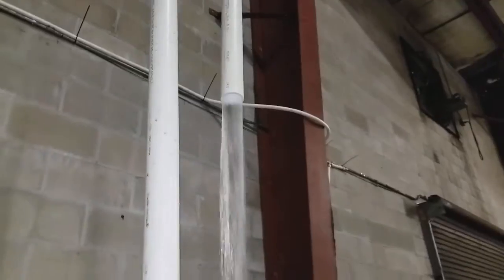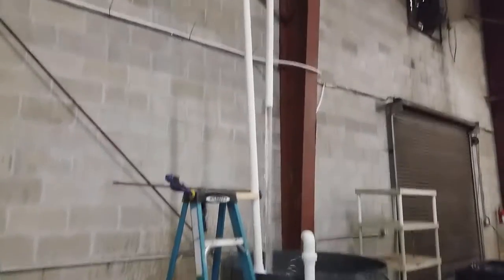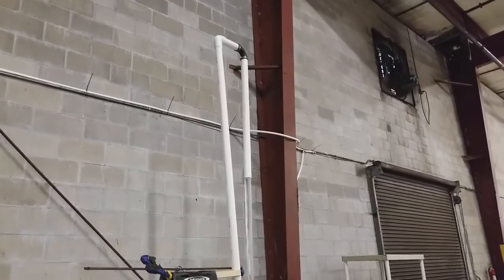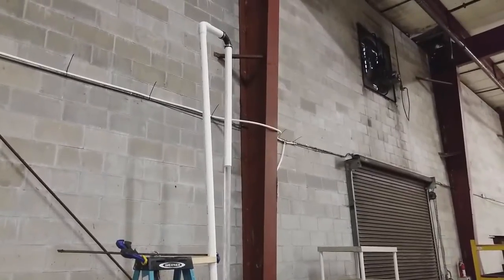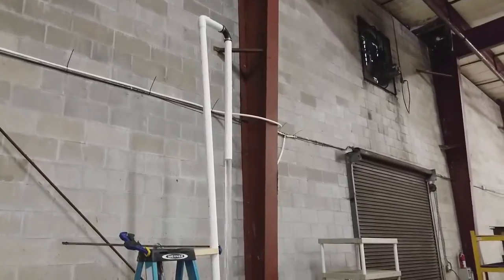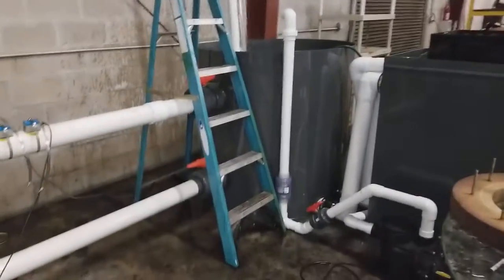There's no air trapped inside that pipe, and what that does is it actually creates a siphon effect. The pump is having to pump the water up those roughly nine feet, but then as it comes back down through that 45-inch pipe, gravity is helping to pull that water back down, so it's actually taking work away from the pump.